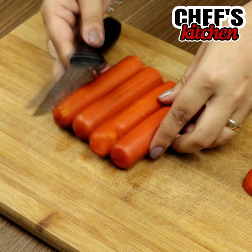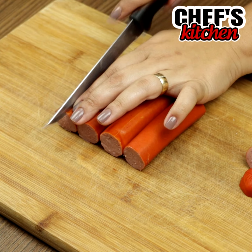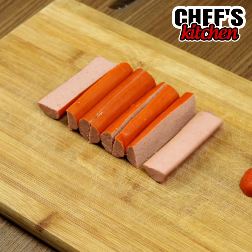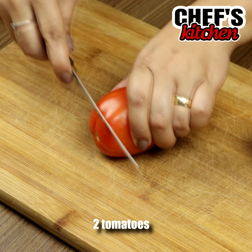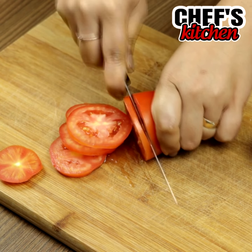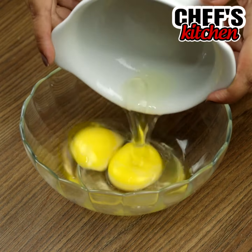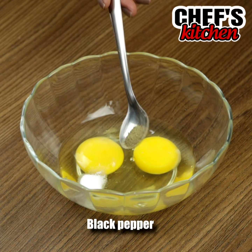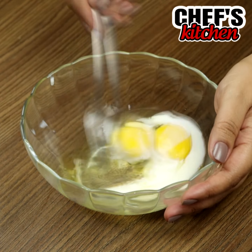To begin, we'll need 4 sausages. Let's remove the tips and cut them in half. Then we'll need 2 sliced tomatoes. In a bowl, let's put 2 eggs, 1 dash of salt, black pepper to taste, 3 tablespoons of milk, and let's mix.